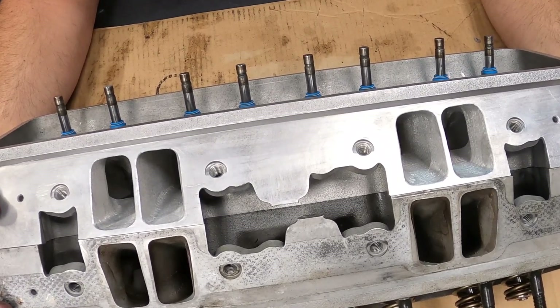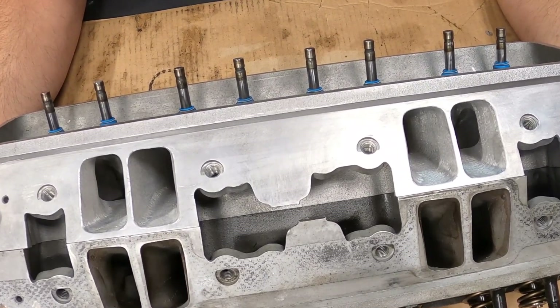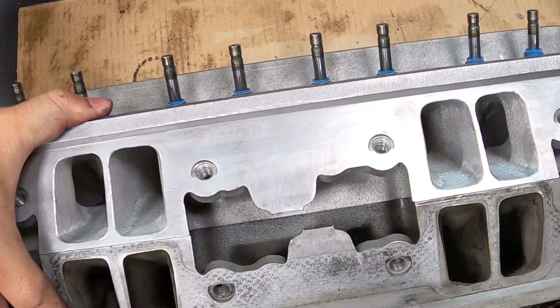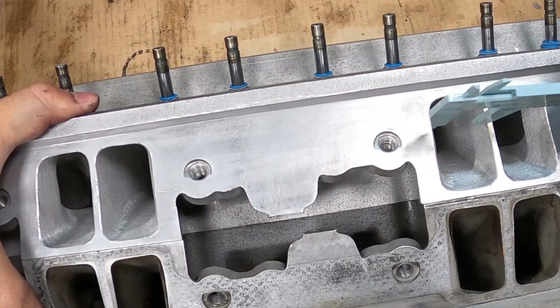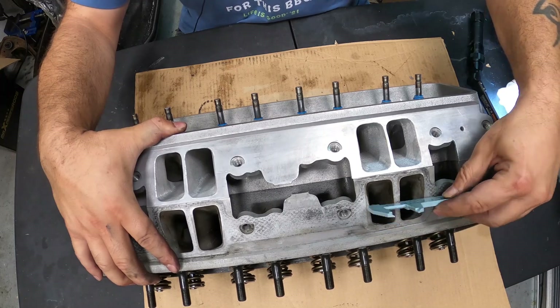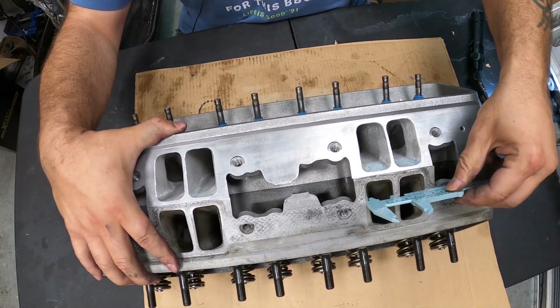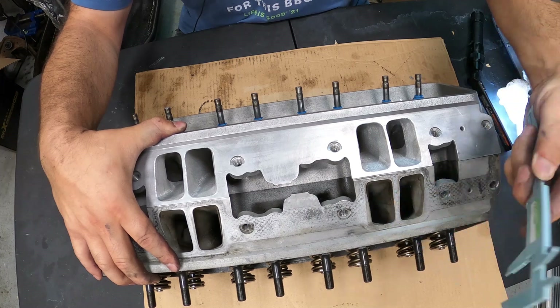Look at the difference on that. You can see right away when comparing the stock versus the Lloyd Elliott setup. Let's put the calipers on here. I am no expert on heads — I'm just making my assumption here, and these are just cheap calipers I have just for this.